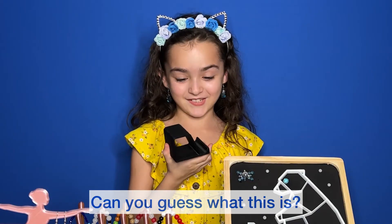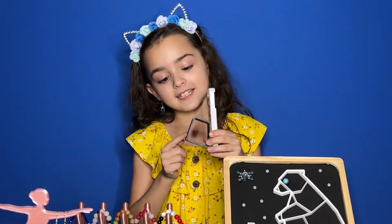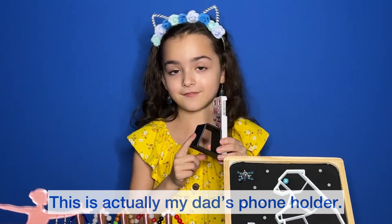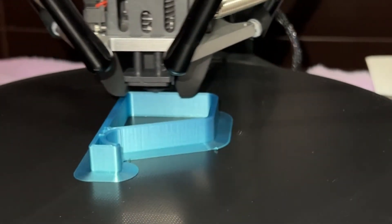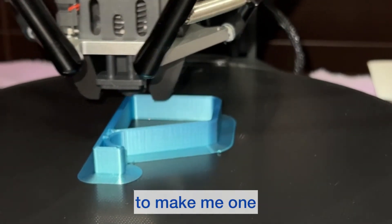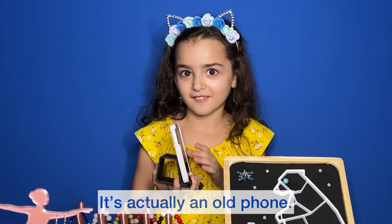Can you guess what this is? It's a phone holder. This is actually my dad's phone holder — my mom's phone holder is printing as we speak. And you might need my dad to make me one because I lose my phone a lot. It's actually an old phone; I just use it for style.